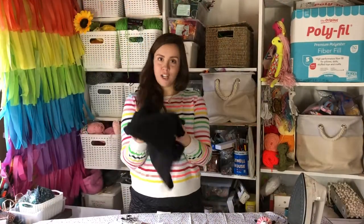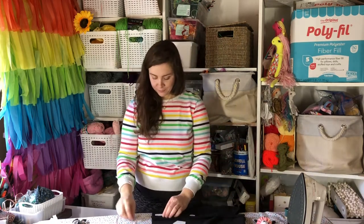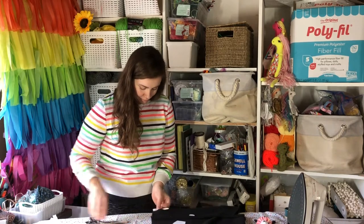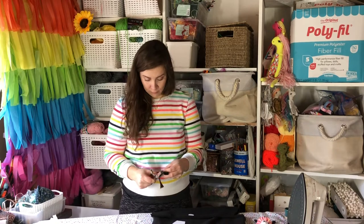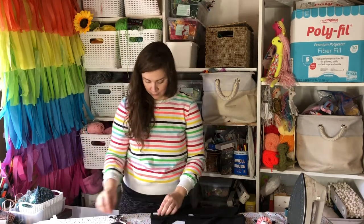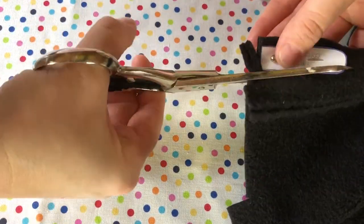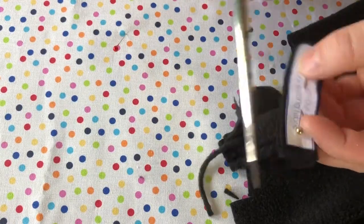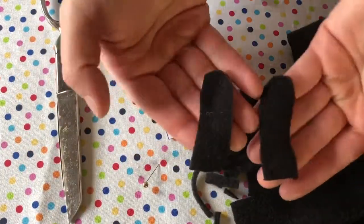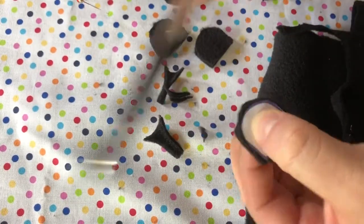And now for all the contrasting pieces — don't forget the contrasting tone. Do the same with all the ears and the tail piece.